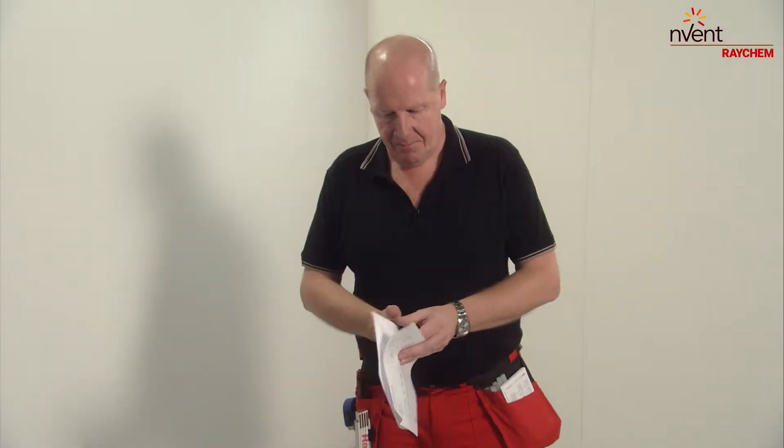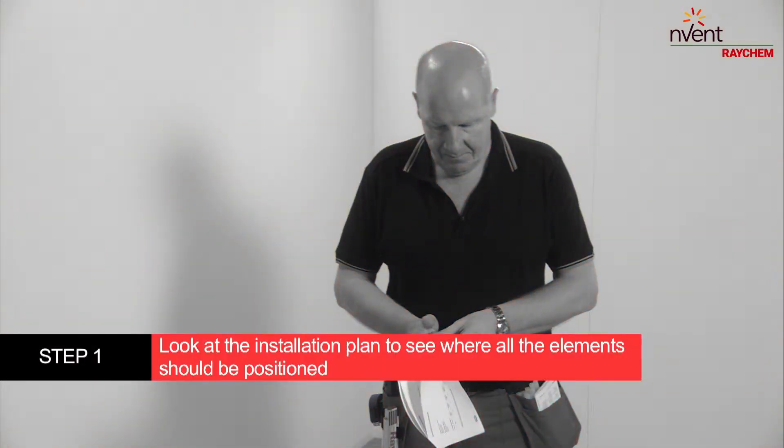First, familiarise yourself. Look at the detailed computer-generated installation plan to see where all elements should be positioned.